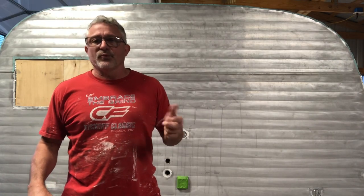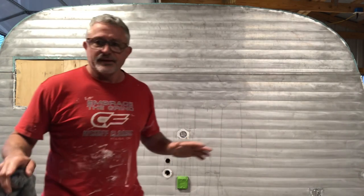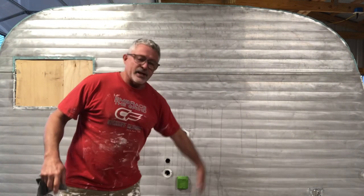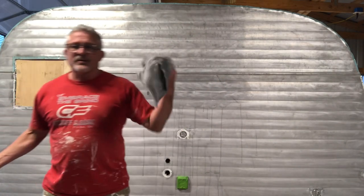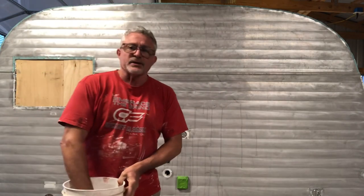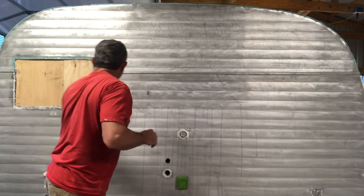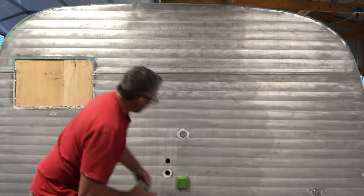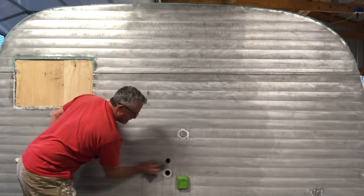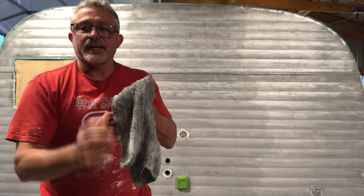Step number three: I'm going to rinse it all down, get the soap off of it, get the first layer of gray off of it. I'll show you why gray in a minute. I'm not going to do that in here because I'm in the shop, but I would do that. So then I take a washcloth and clean, fresh water, and I'm going to take that first layer off like this. Because once you sanded that, it's going to leave everything nice and gray. This was a white washcloth — now it's gray. That's all that aluminum and dirt from the sander.